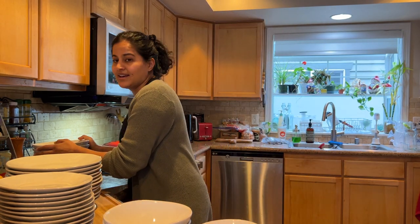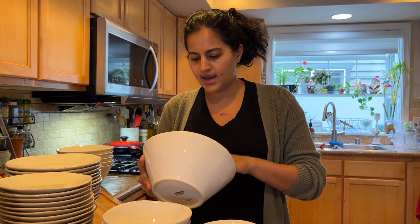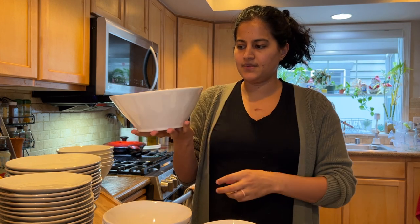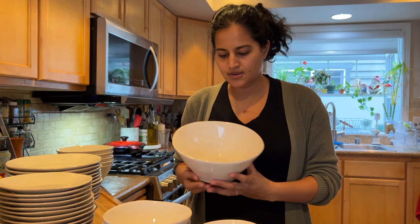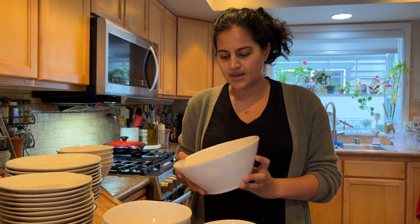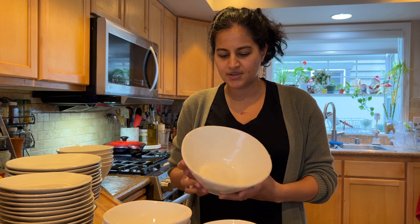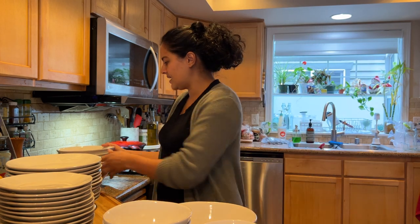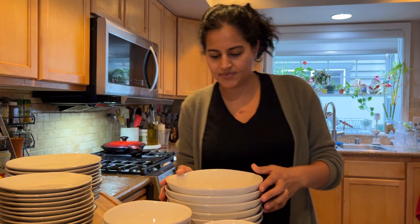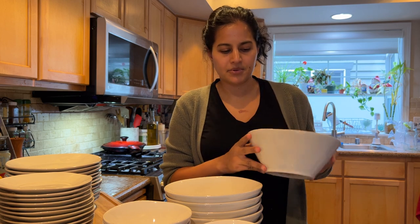And then these are the meal bowls — oh my god, they're so heavy. The photo they showed was a picture of ramen, which makes sense because these are huge. Definitely a really big size bowl. I don't think I'll be using these to actually eat out of — I think they're kind of a better serving bowl size. I ordered six of these to match the six I got for all the other bowls, but because I don't think I'll be using them as a meal bowl like they're intended, I'll probably return a couple of them and just use them as serving bowls.